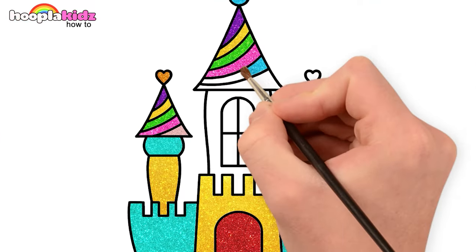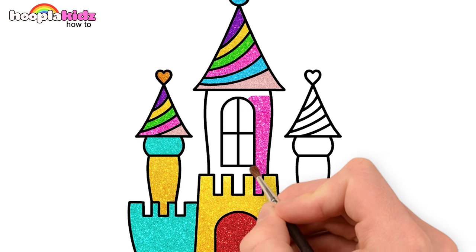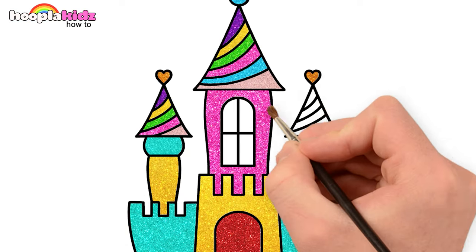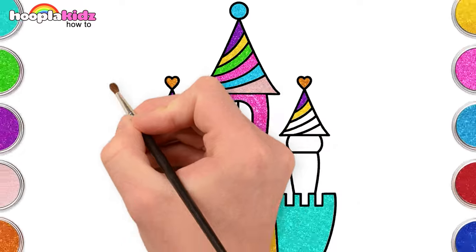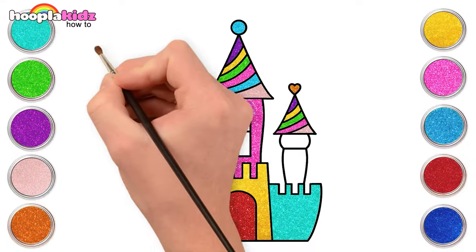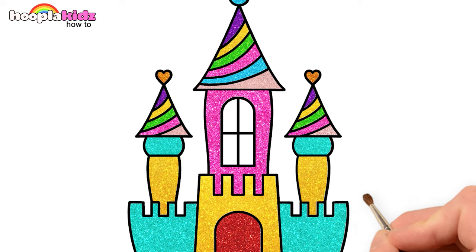Use blue and light pink too. Let's use a dark pink for the rest of the tower. We're almost done, kids. Let's repeat the same colours once again. And our tower is done. Let's not forget the window.